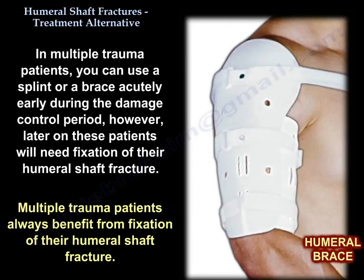However, later on, these patients will need fixation of the humeral shaft fracture. Multiple trauma patients always benefit from fixation of the humeral shaft fractures.